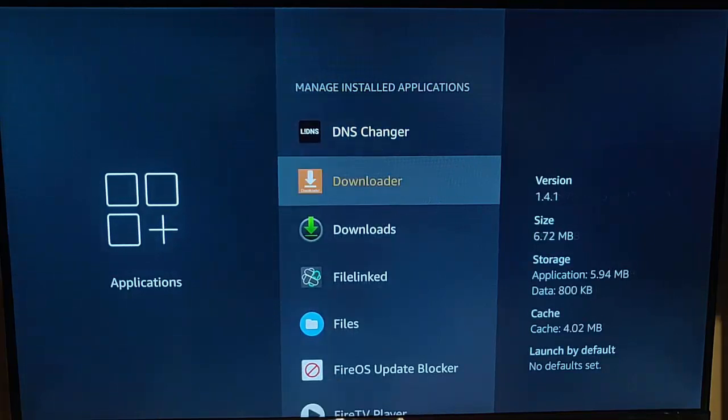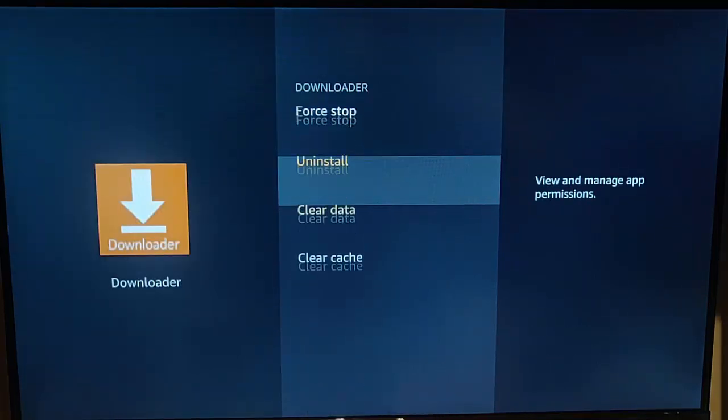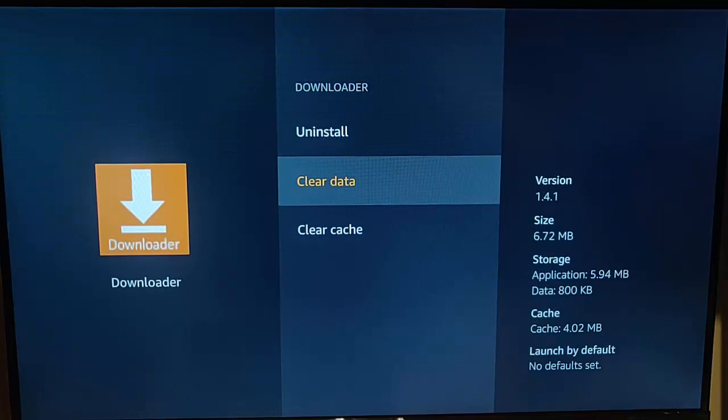Don't be tempted at this stage to clear the data, because if you clear data it will wipe everything out of the app and you'll have to reset it up from scratch. Usually Clear Cache is enough — that will clear out the temporary files.